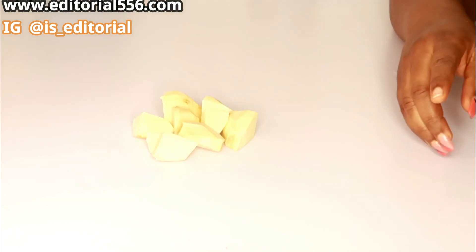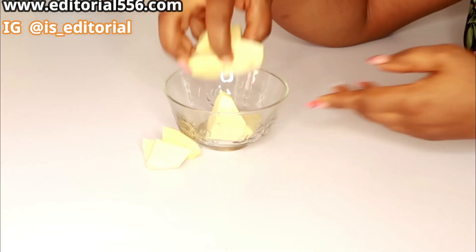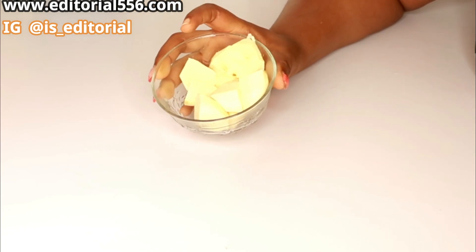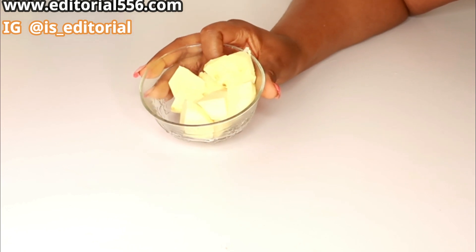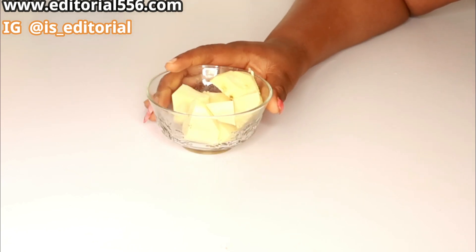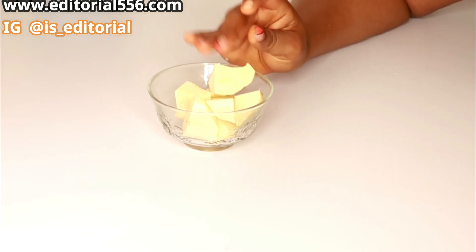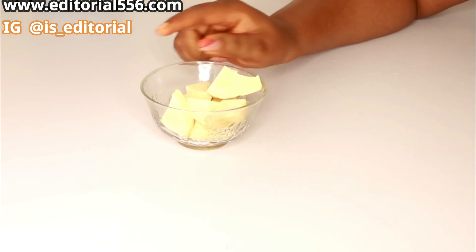I'm going to wash the sweet potato, cook it, and then blend it. I'll do all of that behind the camera and come back to show you the processed sweet potato that is boiled and blended.